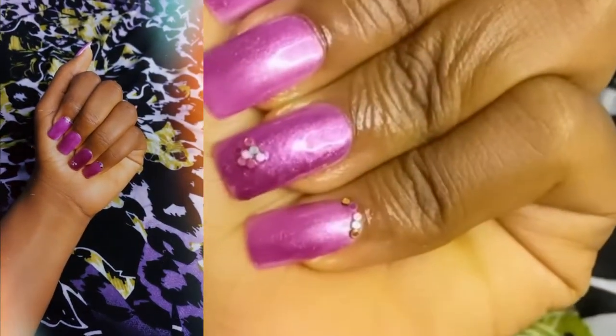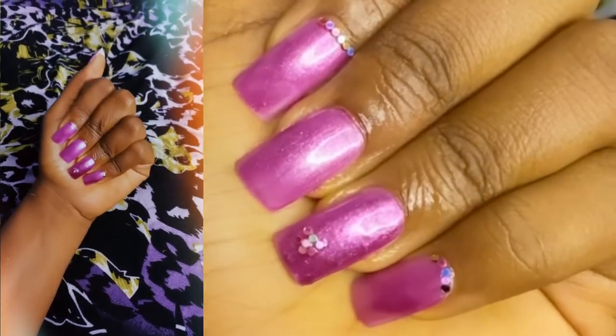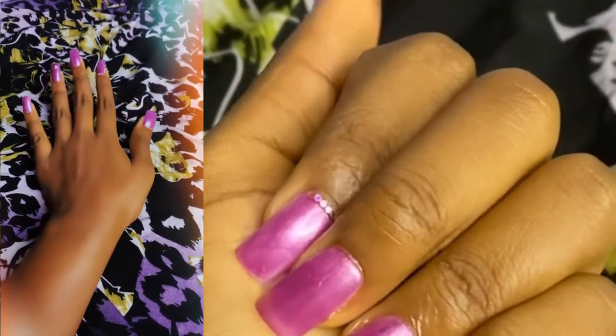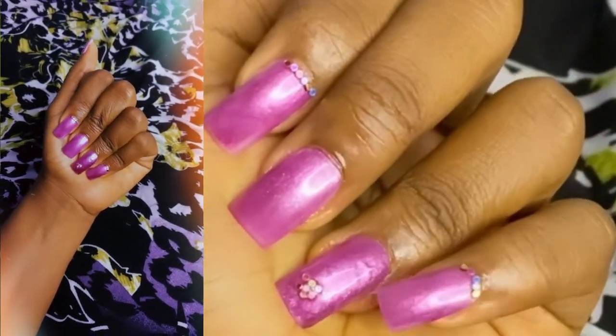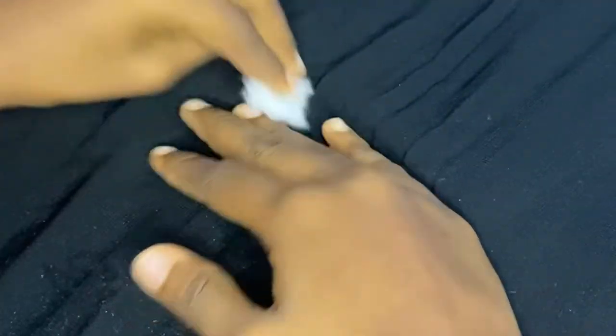Hi guys, welcome back to my YouTube channel, it's me Faiza. If this is your first time stopping by my channel, you're definitely welcome. Today I'm going to show you guys exactly how I get my press-on nails done by myself. The last time I did this was during lockdown when we couldn't get our nails done. Anyway, if you guys want to see exactly how I've done it, keep on watching.